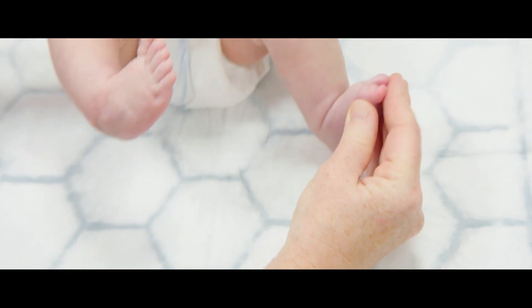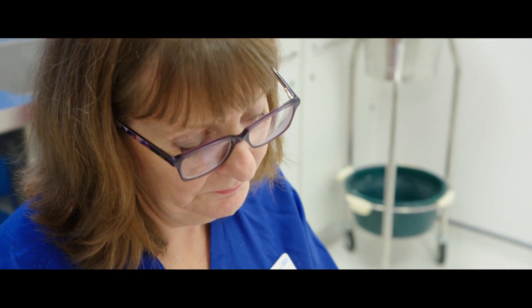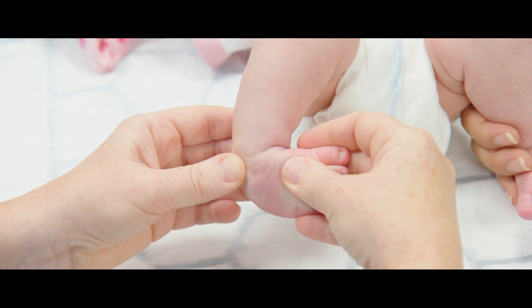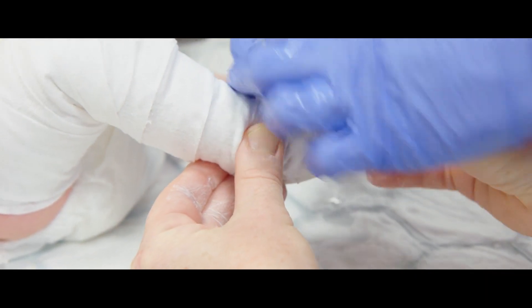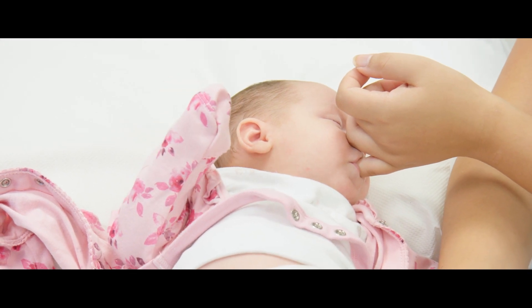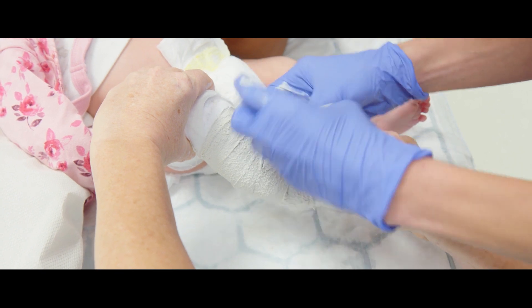The casting stage is the first part of the correction phase. We like to start treatment within the first six weeks of the baby's life. We manipulate the foot to see where it easily comes to, then apply a plaster cast from toes to groin maintaining that corrected position, which stays on for typically one week. Each week we take the cast off, re-manipulate the foot, and the position improves a little more until the foot goes from facing inwards to facing outwards.